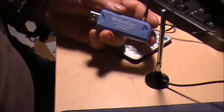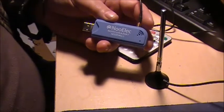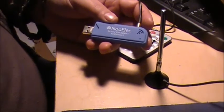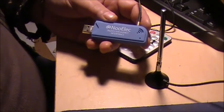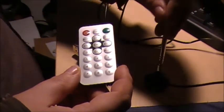It's a software-defined radio — it's a radio that plugs into the USB port on the computer. It comes with a remote control unit as well as an antenna.